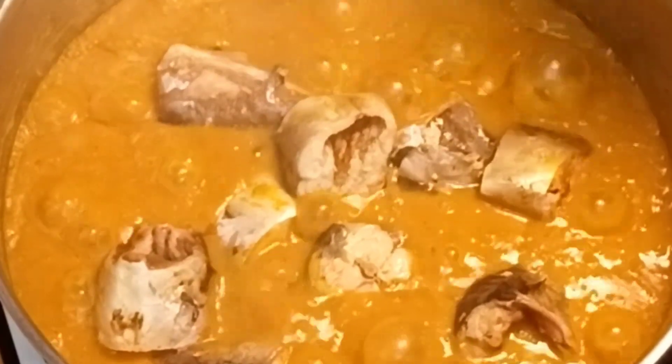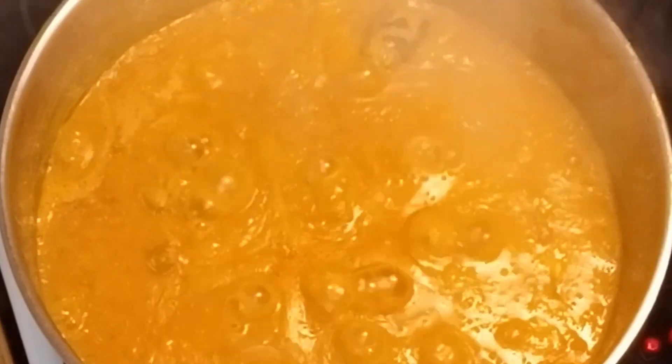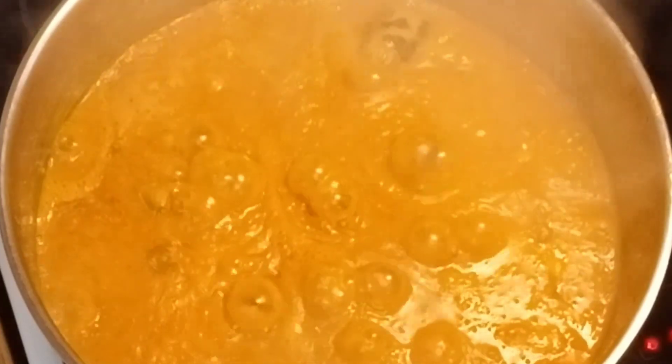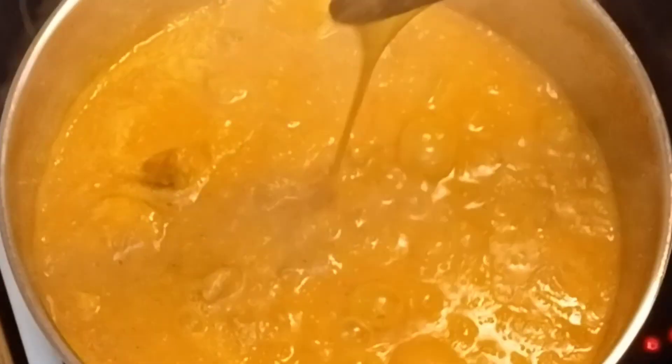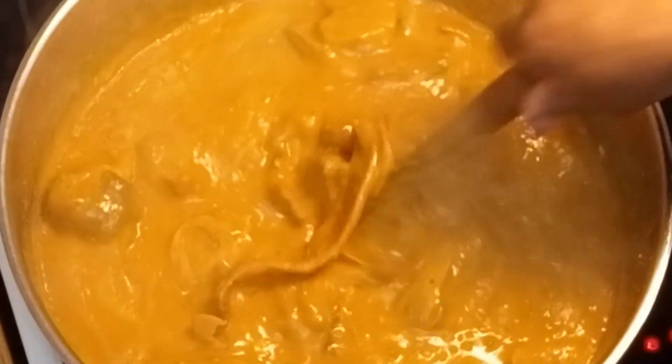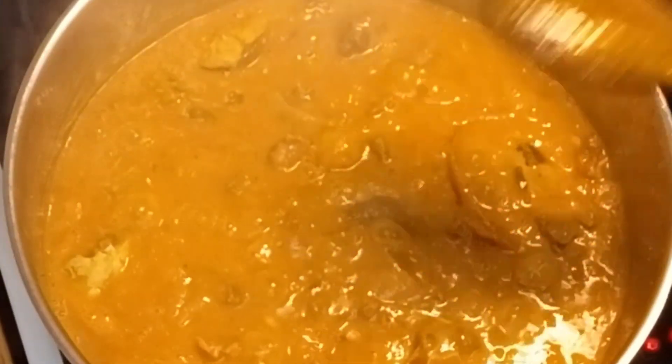Now I'm adding my fish back into the ogbolo soup. I'll stir it gently so the fish doesn't break. Thank you to all my old subscribers and the new ones — you are all welcome. Thank you for watching Rose JP TV. God bless you all. Thanks for your likes, comments, and shares — I appreciate everyone. Leave your comments in the comment section. This is the way I cook my ogbolo and it's so delicious.